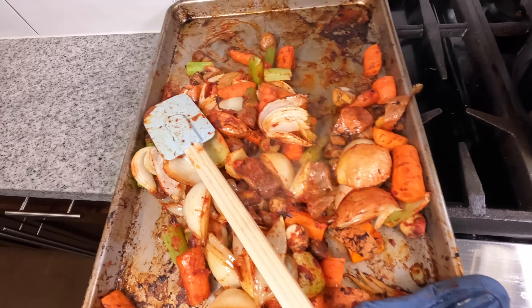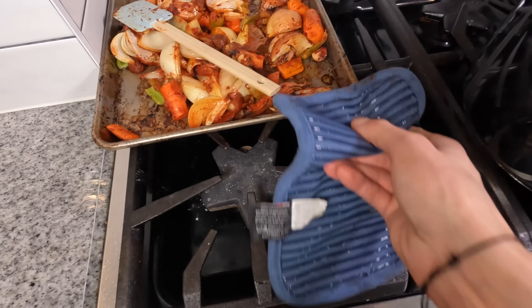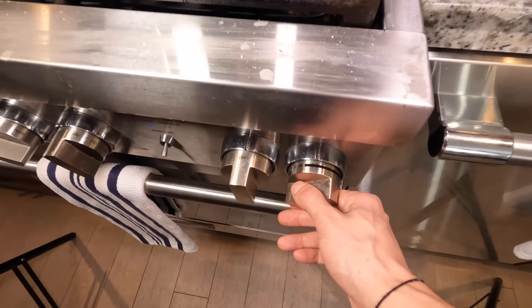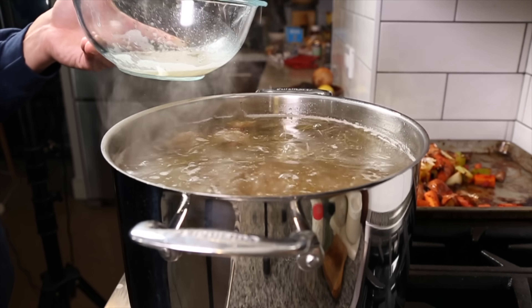See these stuck-on bits right here? That's what we're looking for. Once we've got nice caramelization on that sheet tray, get it out of the oven and set it aside. By now there should be some scum accumulating on top of the stock, and if it's boiling we want to drop the heat down to a simmer and skim off that scum from the top.